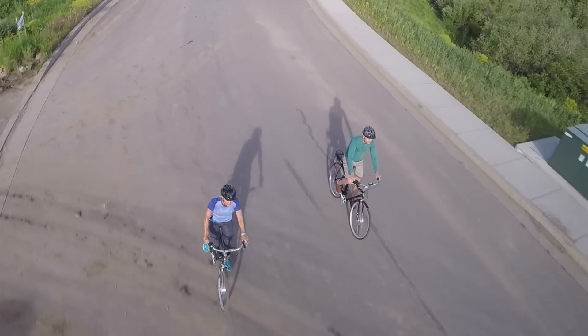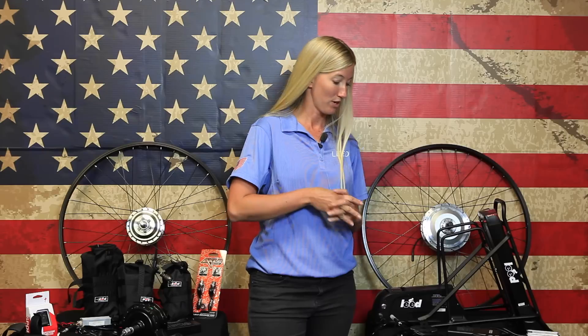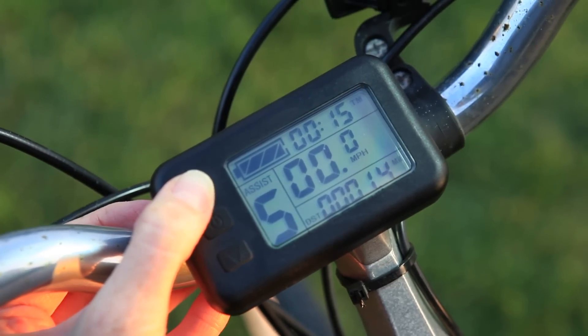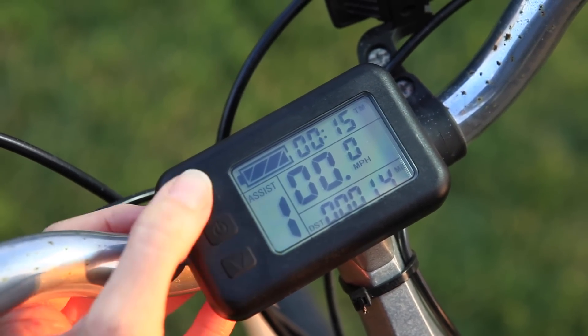The 500 system also has quite a few additional features. The LCD monitor comes standard and mounts right to your handlebar system. The LCD will track battery life, in addition to the speed you're traveling and the distance you've traveled. It also has your PAS settings listed so you can see how much power you're giving the kit.